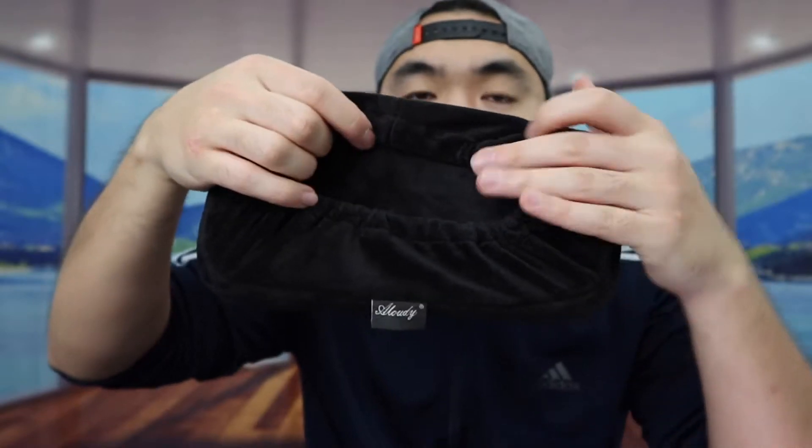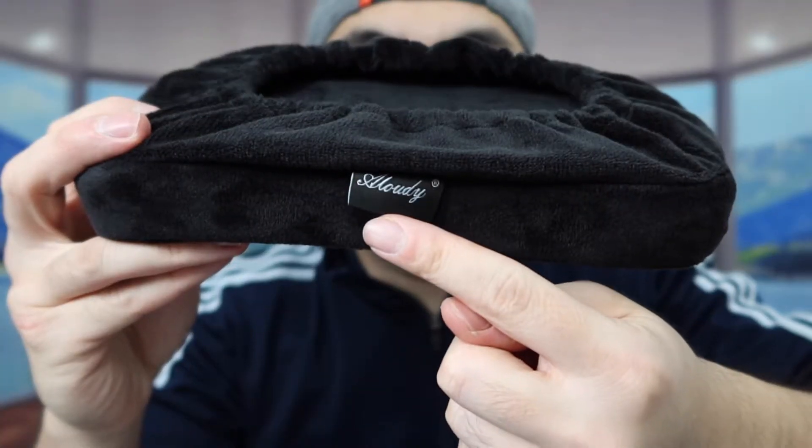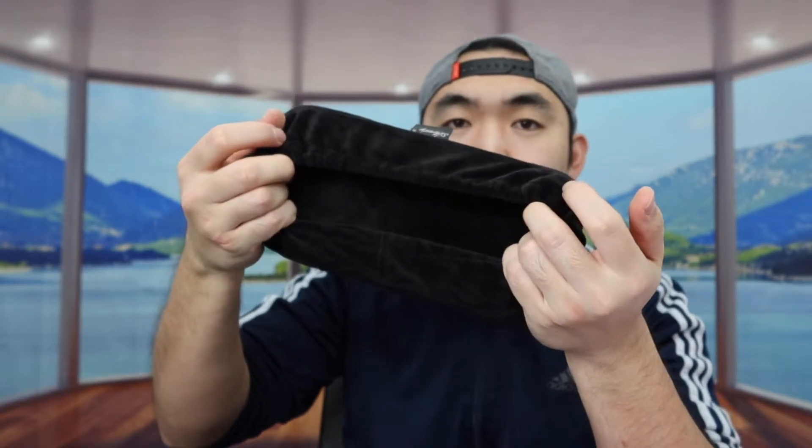When you squeeze it you can definitely feel the memory foam material — that feels really nice and comfortable. On the underside we have a stretchable option so it makes it a lot easier to install and set it up onto your chair or armrest. You can see the brand logo and the way this part is designed is pretty cool so once you strap it in you don't have to worry about it falling off.